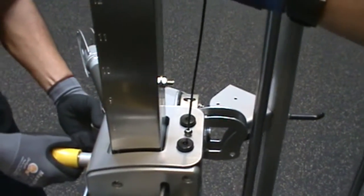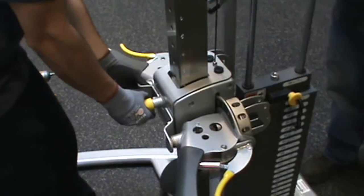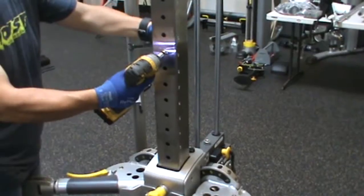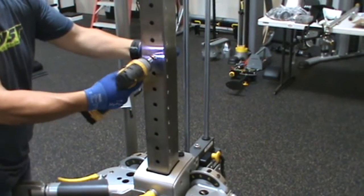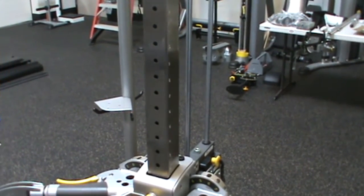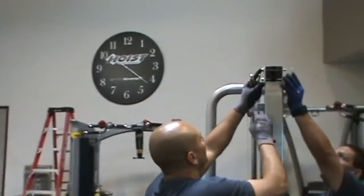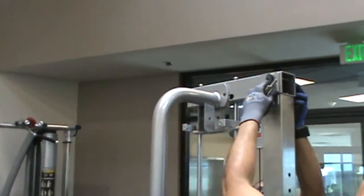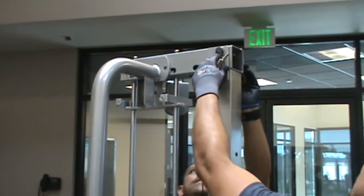Unscrew the pull pin on the carriage, part 11, and move it into position number 7 on the column, part 48. Next, remove the hardware parts numbers 92, 78, and 100 in the column and set them aside. Now install the gussets, parts number 64, onto the sides of the top frame, part number 6, and secure with hardware parts numbers 100, 78, and 93. Hand tighten the hardware.